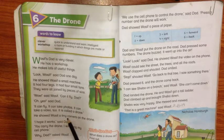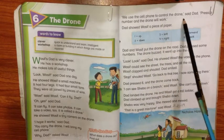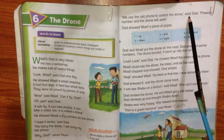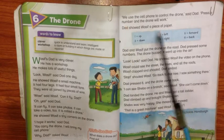He showed Wasif a tiny camera on the drone. Dad said, you carry the drone, I will bring my cell phone. Why? asked Wasif. We use the cell phone to control the drone — press a number and the drone will work. Let's see how it works.